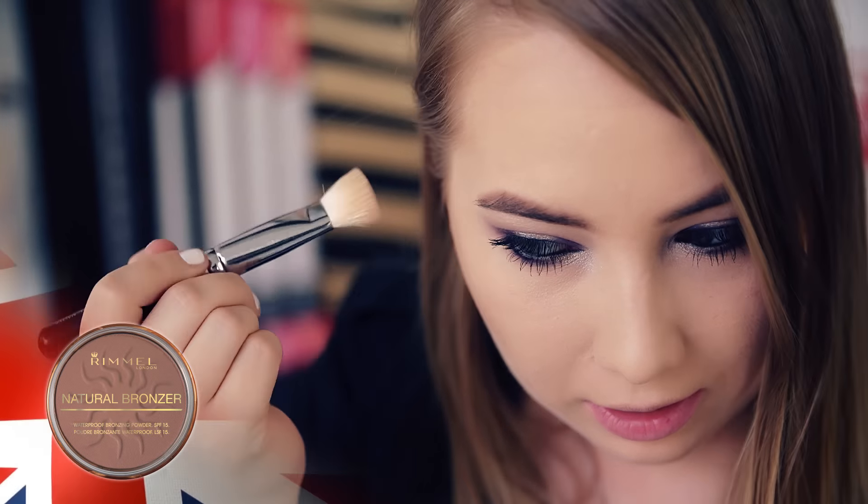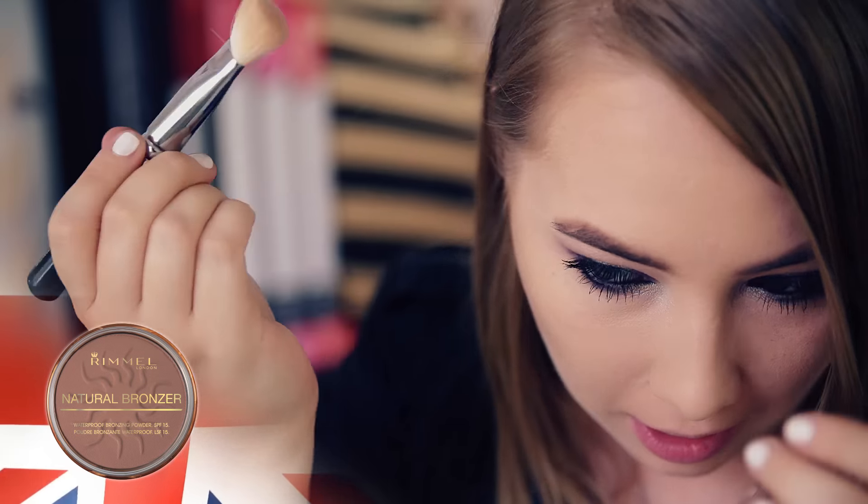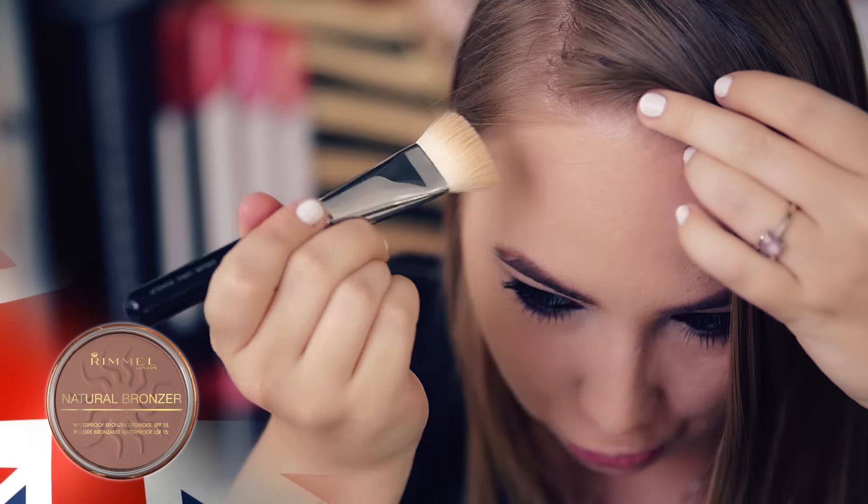I'm going to put the product on the body, so I'm using the body — also the spine and the back of the chest, so I'm using the body.